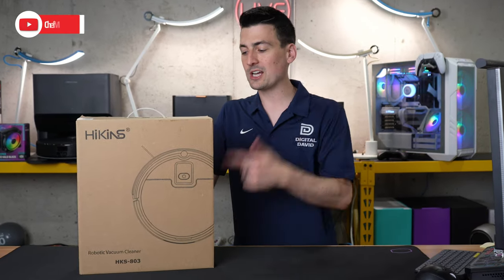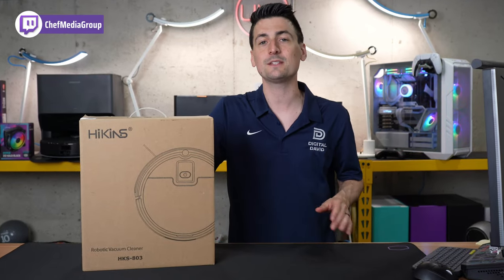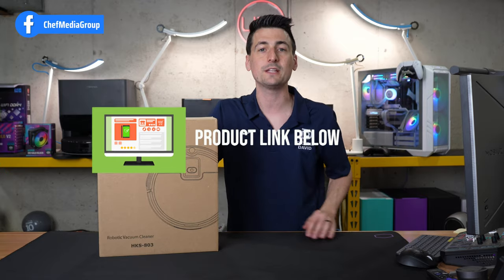Hey everyone! Today in this video I'm going to be checking out the Hykins Robot Vacuum Cleaner. I did receive this sample from Hykins directly, but any opinion expressed in this video is strictly my own. That being said, if you're interested in this product or want to find out more about it, the link to it will be in the video description.